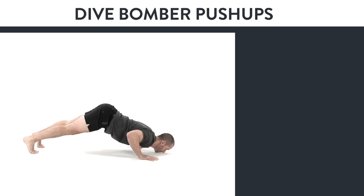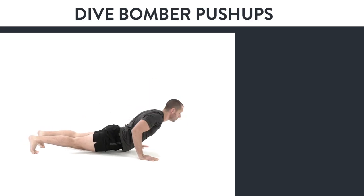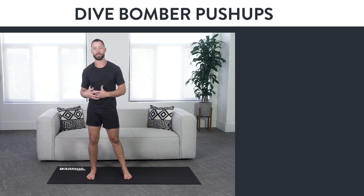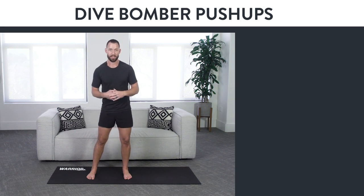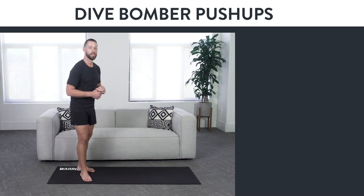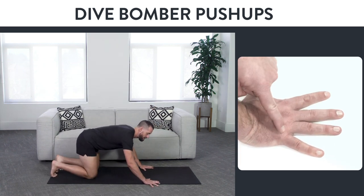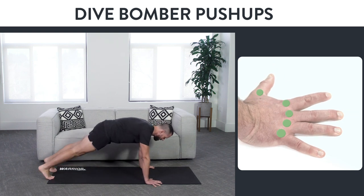This is an advanced bodyweight chest exercise called the dive bomber push-up, and it's literally one of my favorite upper body exercises. Make sure you only do this if you already can do the exercises that lead up to it, like Hindu push-ups or upward and downward dogs. To do dive bomber push-ups, start by coming into a push-up position, bring your hands to the ground, squeeze the ground with your fingertips to activate those hands and wrists, and get into that push-up position.